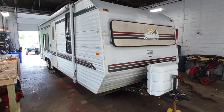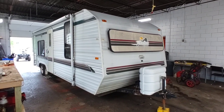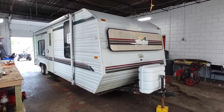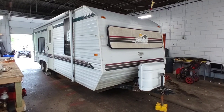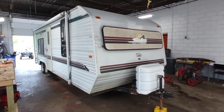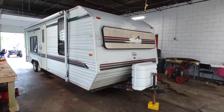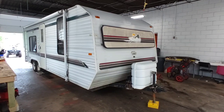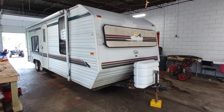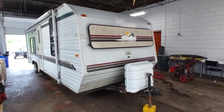Hey folks, this is Ben with Ben's Campers and today we're taking a look at another low-priced camper here at the lot for sale as-is. This is a 1999 Sunline Solaris 2475 and our asking price on this unit is $1,950 — so under two grand for this clean little trailer that does need some repairs and work, but it is well worth it and I'm going to show you everything on it right now.